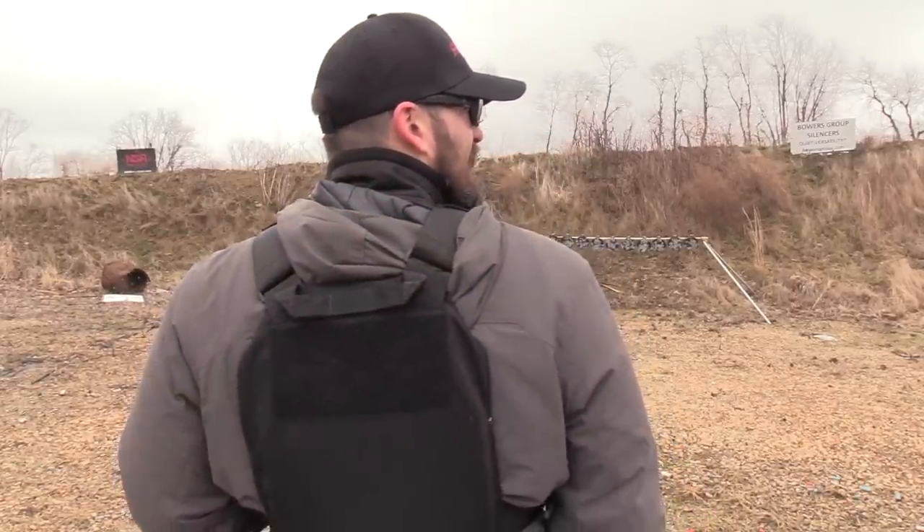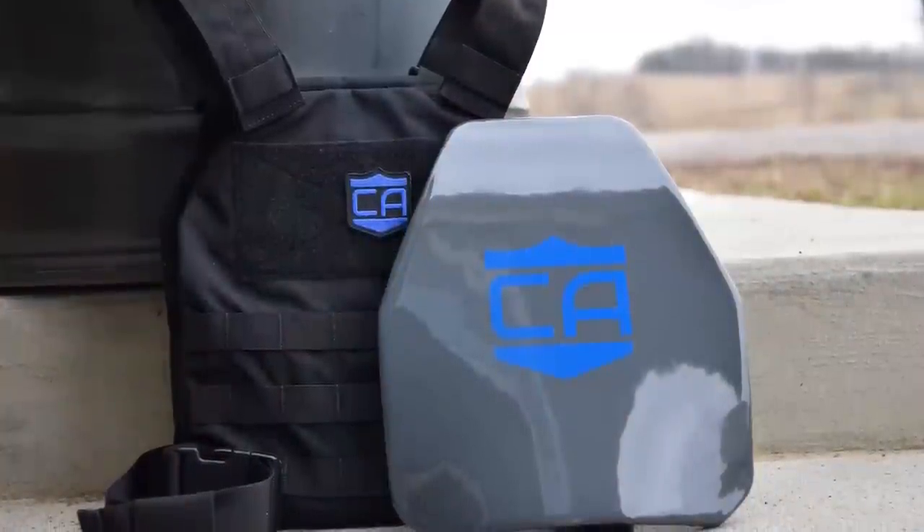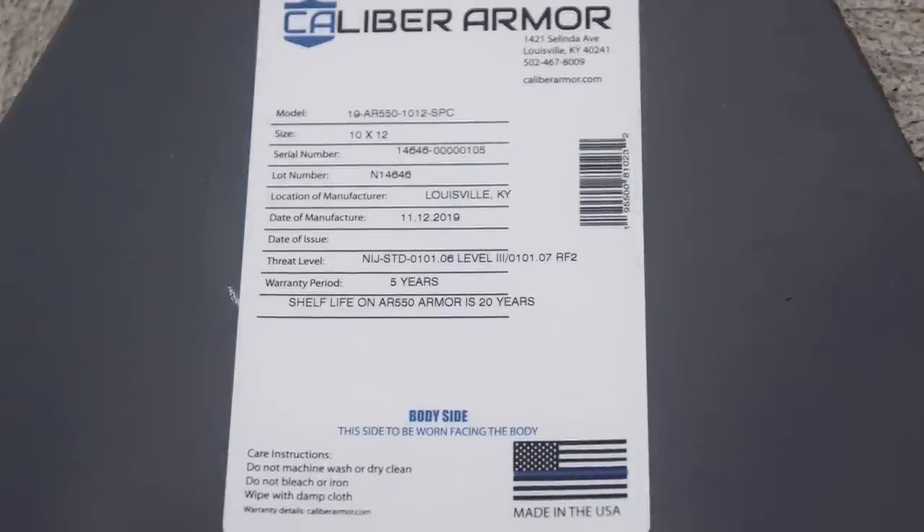I'm getting a feel for these new plates from Caliber Armor. I'm wearing front and back Level 3 rifle plates. As you can see, it's a little different than what we're used to seeing — it's got this really shiny finish on it, which is actually making me feel a little bad about blowing some of these up today, but for science.